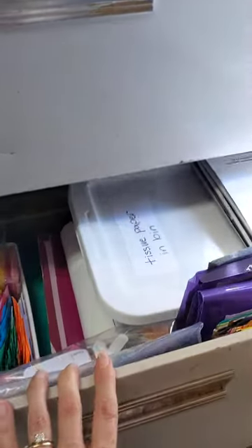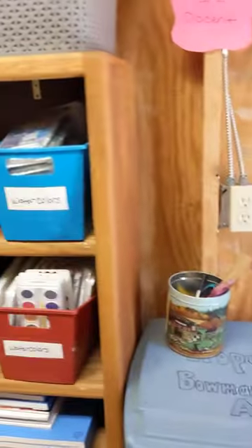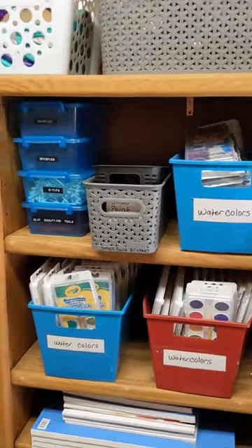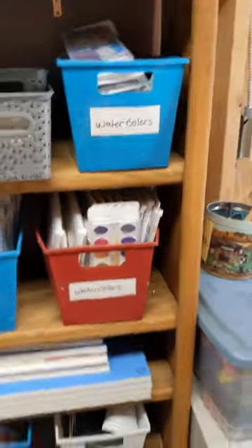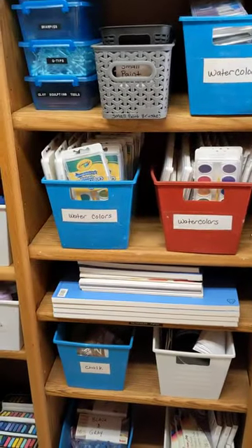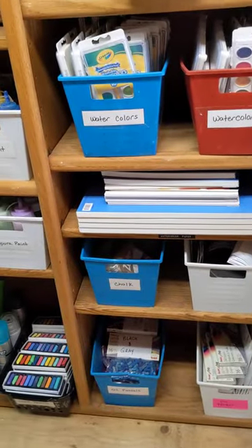In the bottom drawer we've got some color paper, tissue paper, scratch paper, and scratch board. Just to kind of show you that. And then we've got some shelves over here with the rest of our supplies — there's sharpies, q-tips, paint brushes, watercolor paints, watercolor paper, chalk, oil pastels.